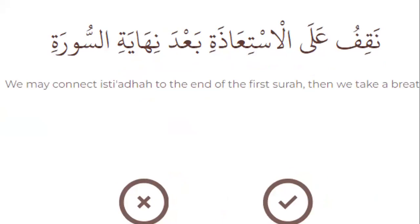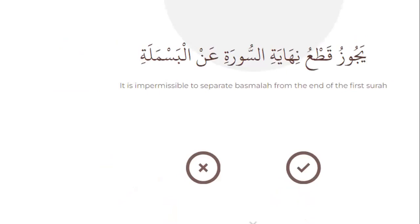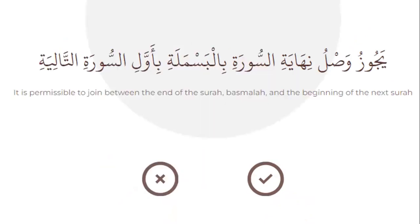It is impermissible to separate basmala from the end of the first surah — right or wrong? True. Yes, very good. It is permissible to join between the end of the surah, basmala, and the beginning of the next surah — right or wrong? Yes, true. Very good.